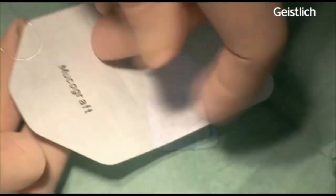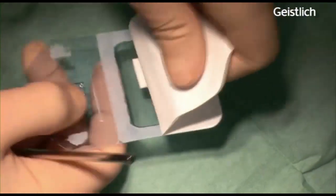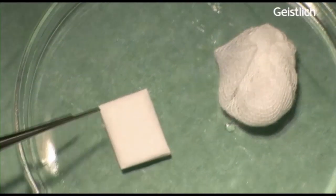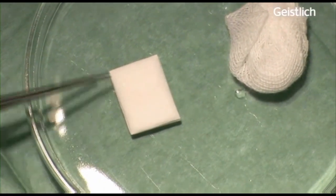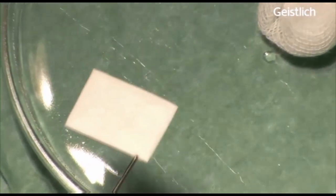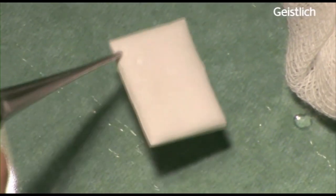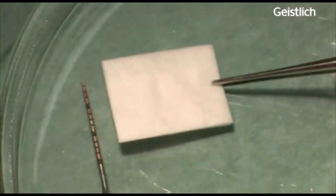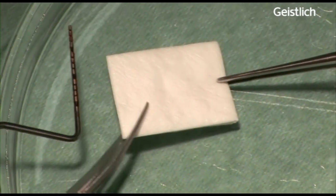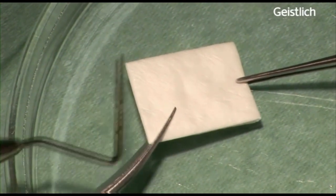The sterile double-packed mucograft package is opened, the matrix transferred to a sterile tray and trimmed to the appropriate size in dry state. Mucograft is a three-dimensional collagen matrix of porcine origin serving as a soft tissue substitute.